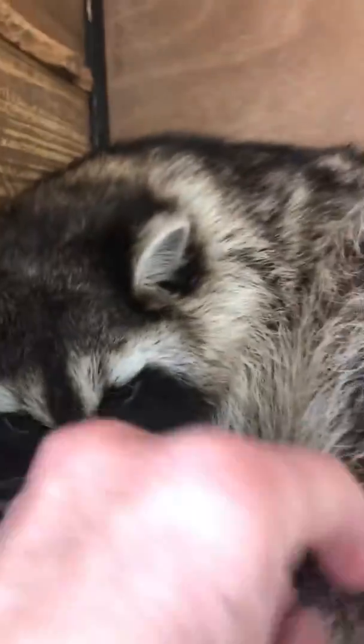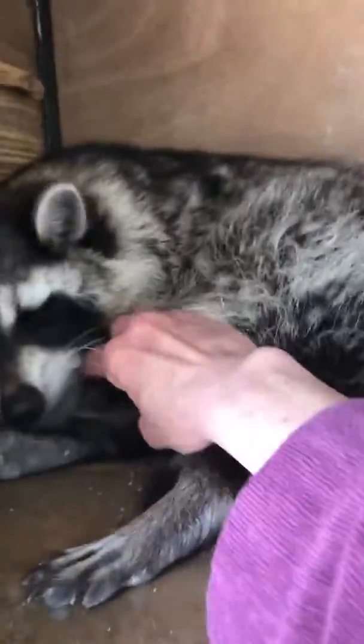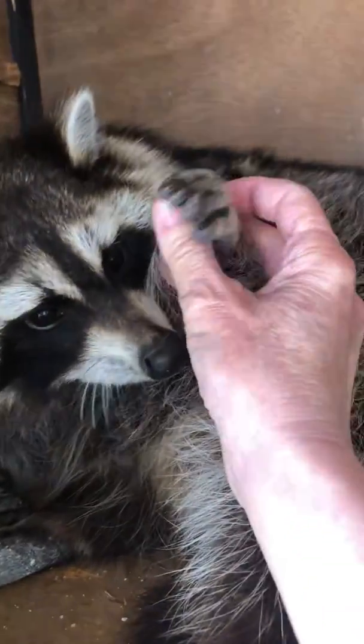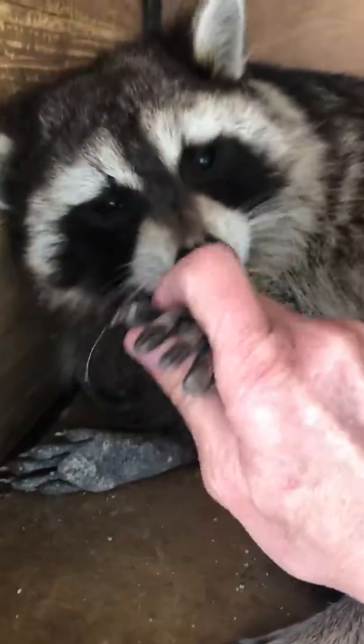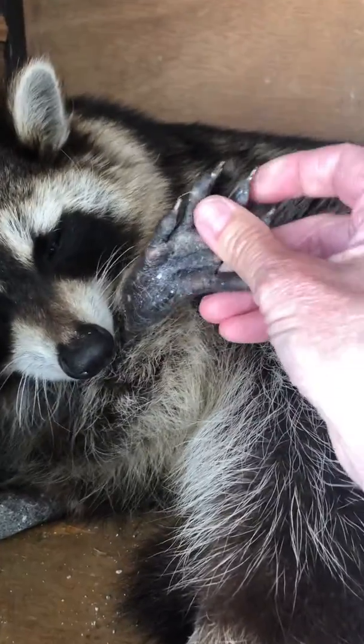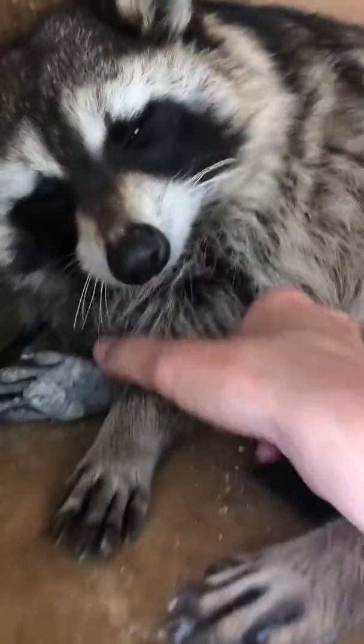Let me see if I can get a front paw. Where's your front paw, baby? There it is. That's a chunk of kitty litter off of it. Rocket. That's his front paw. And his toenails.